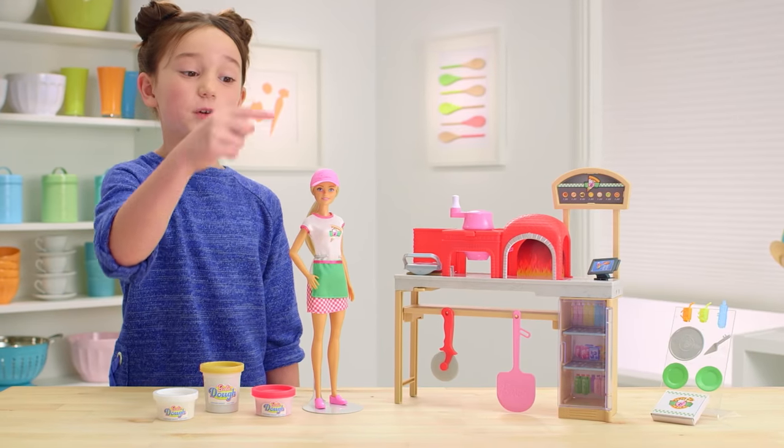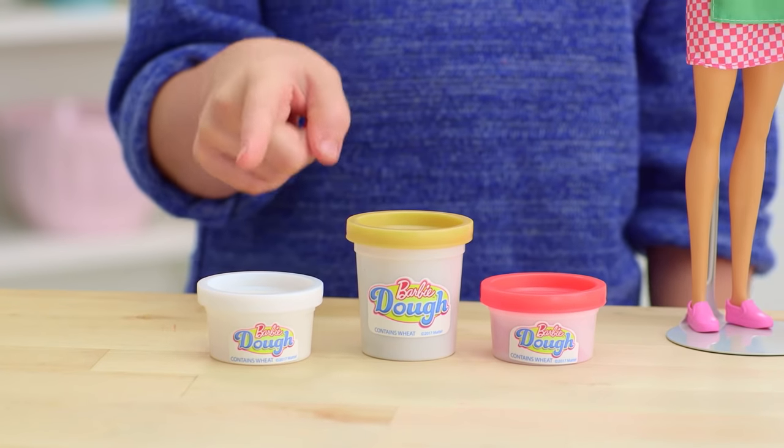It comes with Barbie in a chef uniform and hat, three colors of Barbie dough: white, brown, and red.